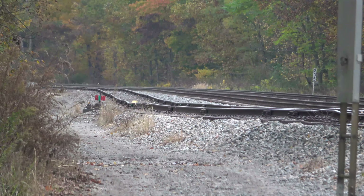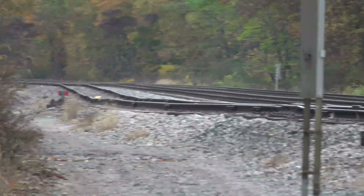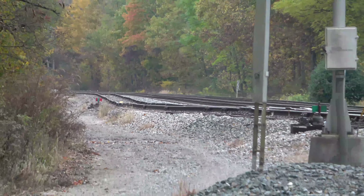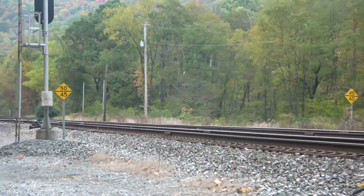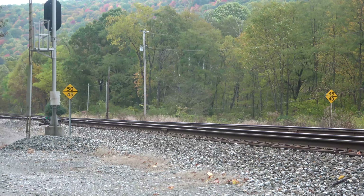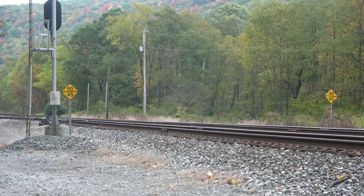I don't know that they use it too much. When I came down through it was some rusty rail — I don't think it's used too often, but there are actually three tracks there for a bit. Let me get both speed limits in there — both odd speed limits: 50 and 45 on one track, and 45 and 40 on the other.